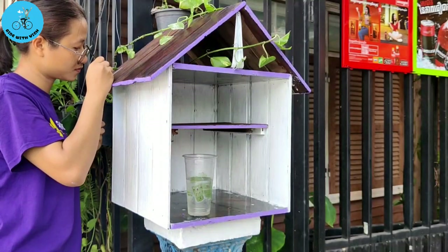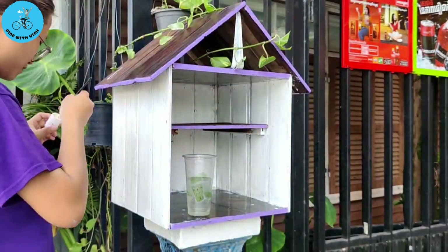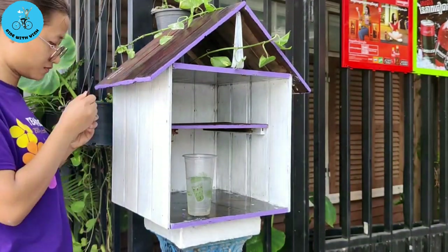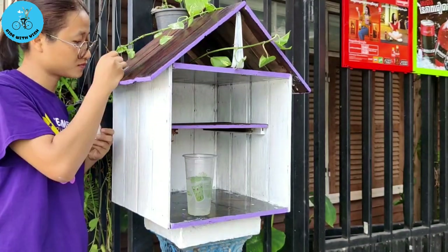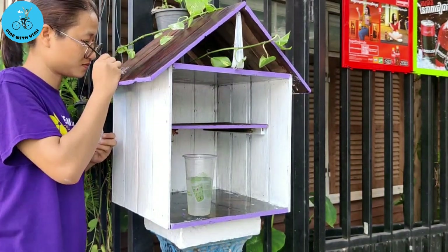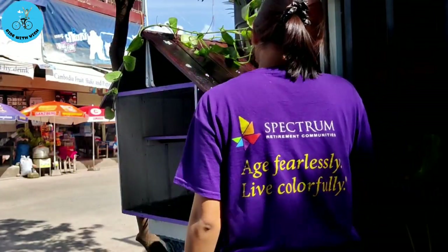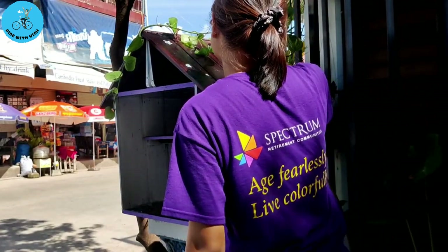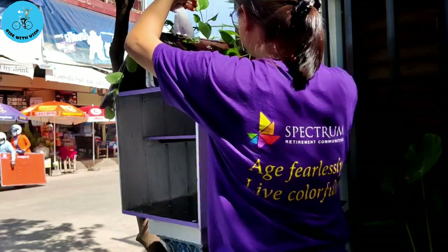And after that it's time to write something on the roof. Here I wrote down the name in Khmer, in our language, and also in English. I simply call it 'Little Library KH,' where KH stands for Khmer, the name of our local language. And on the other side I decorated it with some random stuff like stars, books, eyes, and words like 'read book' and so on.